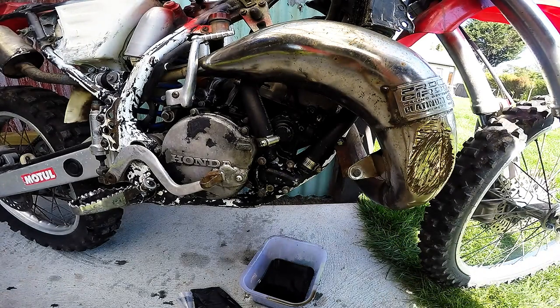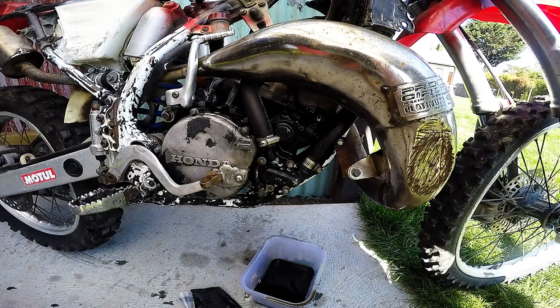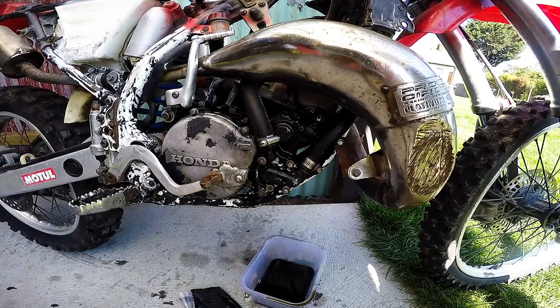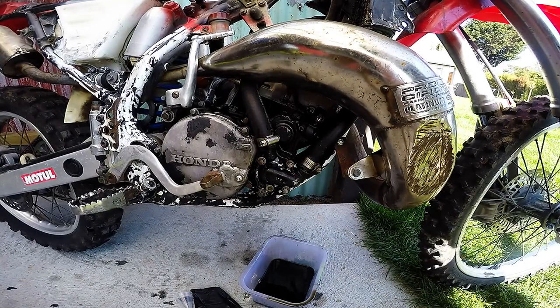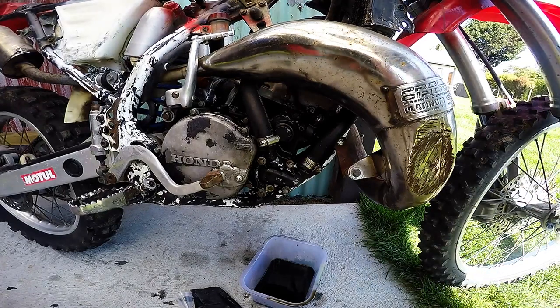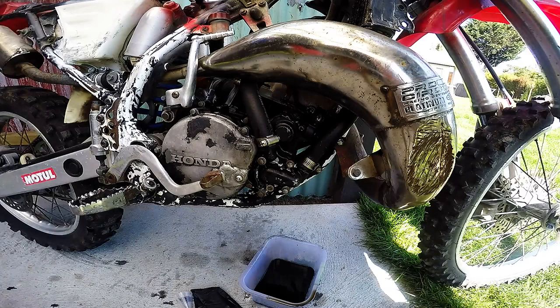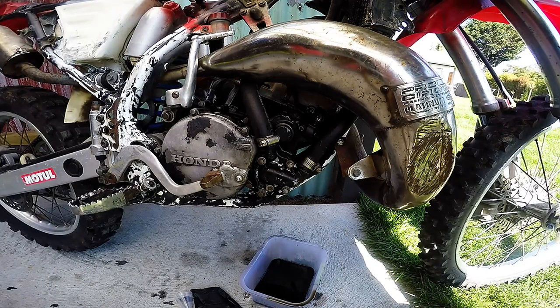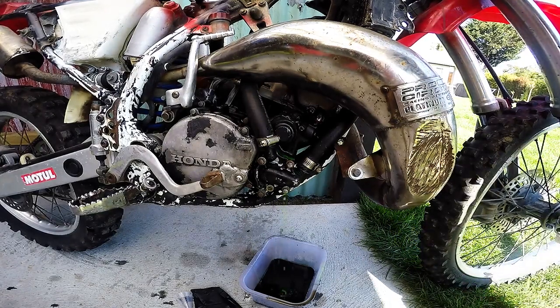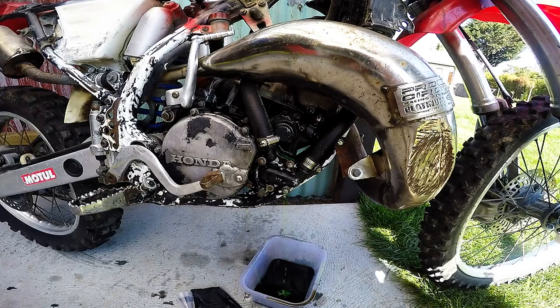So as you can see I have run into a little bit of a problem. I put it all back together but it turns out the old gasket that was on there is not good enough. So I put a bit of coolant in here — see it comes urinating out.